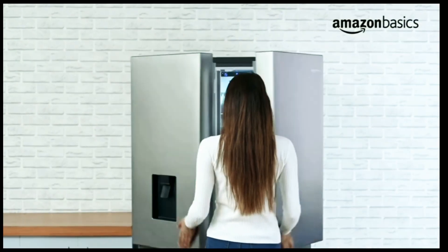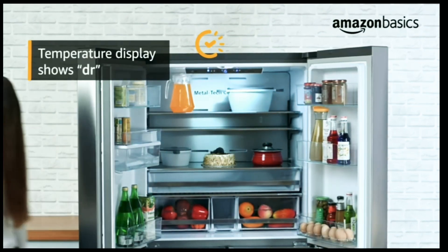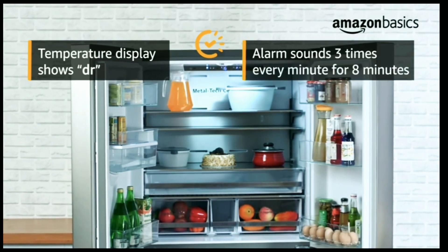The refrigerator also features a door open alarm. If one of the doors is open for longer than 2 minutes, an alarm sounds and the temperature display shows DR. The alarm sounds 3 times every minute for 8 minutes until the doors are closed properly.